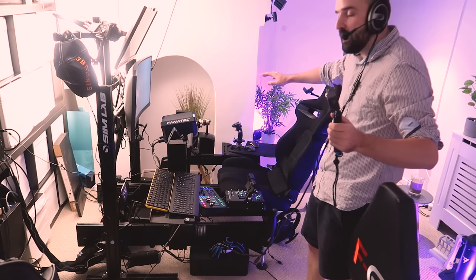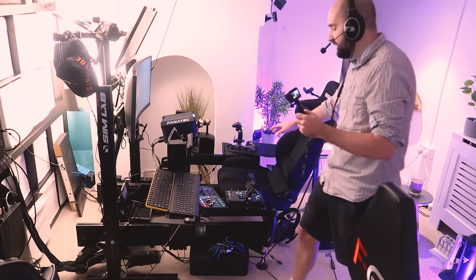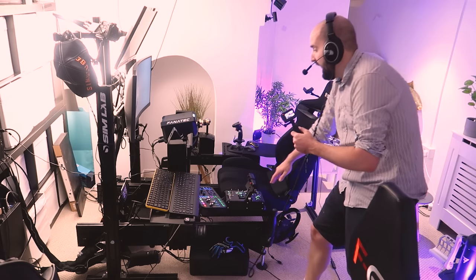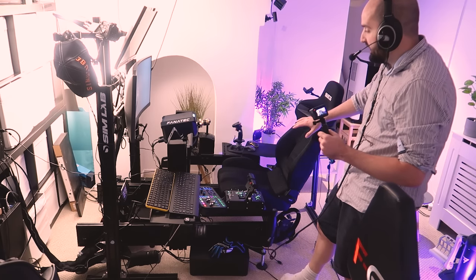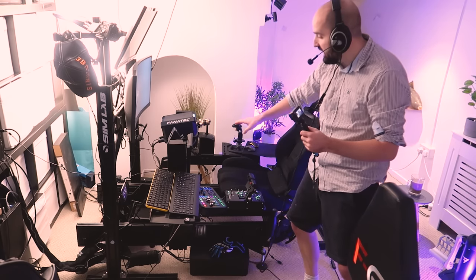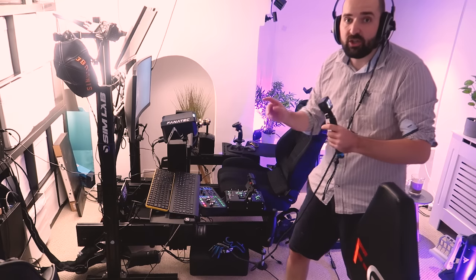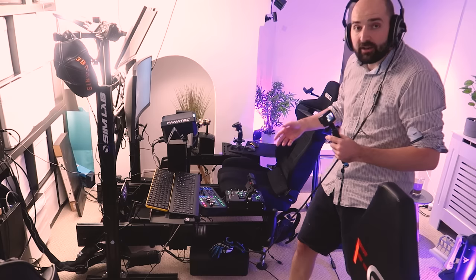In this video we're going to be talking about my sim rig setup and how I've set my sim rig up for both flight simulation and driving simulation all on one rig. I don't need to take anything off, I don't need to add anything — I could just move my seat and I can get driving or I can get flying, which is super handy.